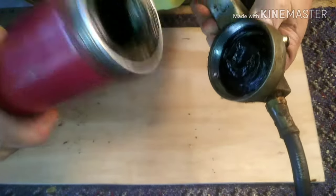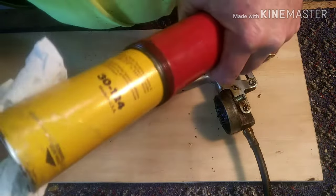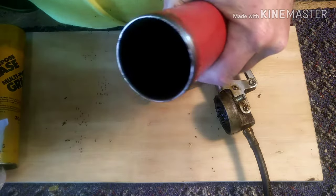Take the top all the way off, then grab a paper towel or something and pull the old can out. You're going to get a little dirty doing this, so just prepare for that.